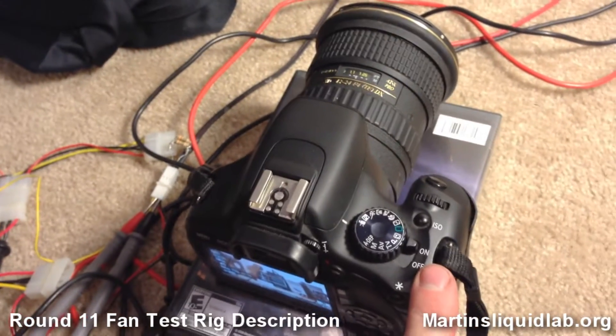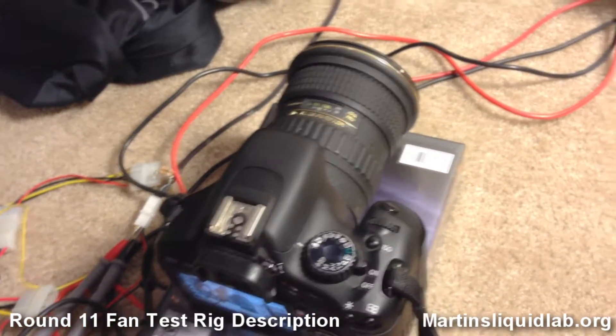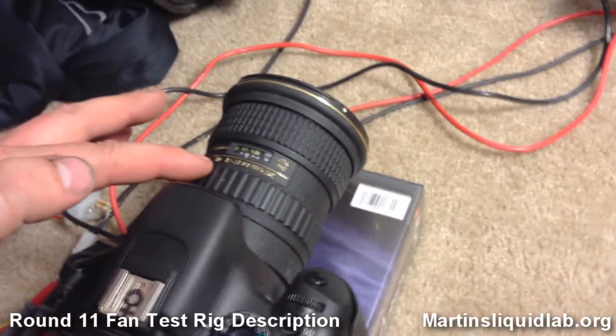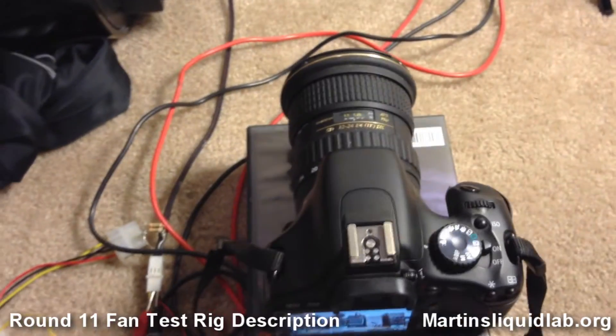It's a Canon T2i digital SLR camera with a Tokina 12-24mm f4 lens.